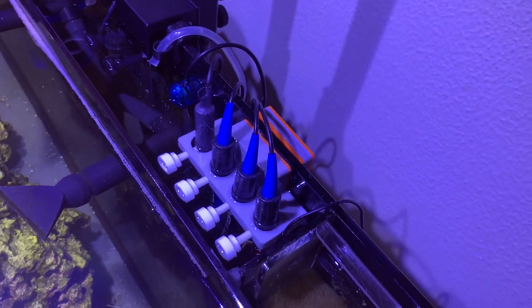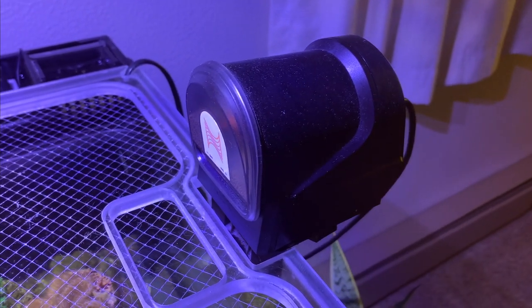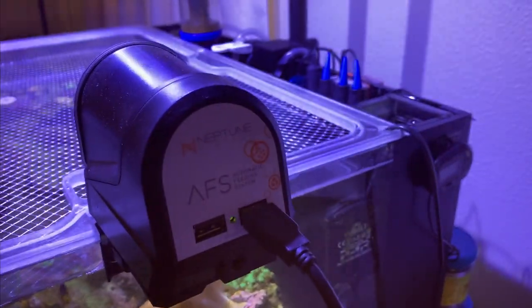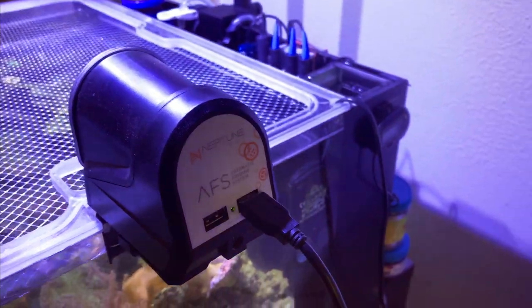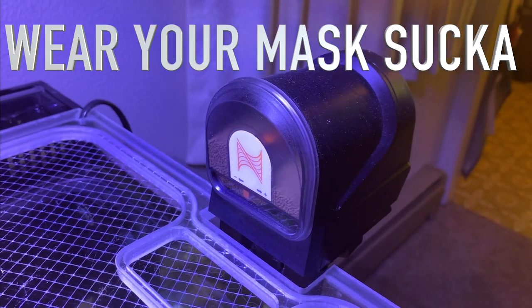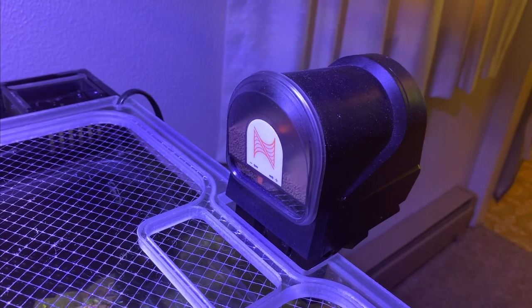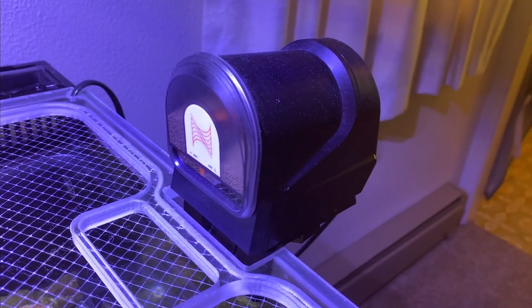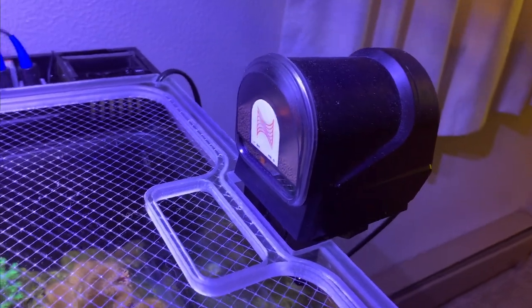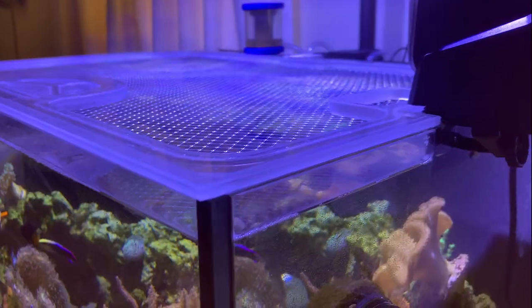Another piece I'm running with the Apex is the AFS — the automatic feeding system. I haven't personally used it a ton so I can't give a huge review, but it's a great piece and definitely serves its purpose. Because of everything going on with quarantine and COVID, I've been home a lot and have had the chance to do every single feeding myself. In the future, this will definitely be helpful for vacations or work trips out of town.